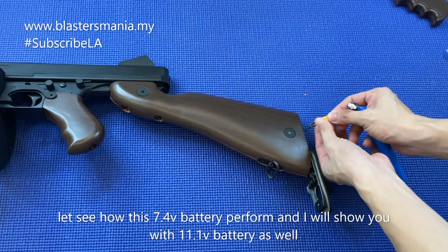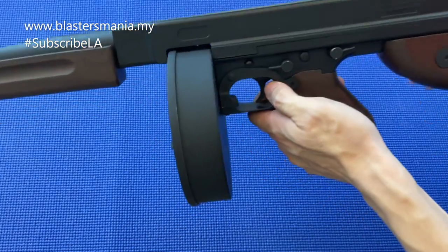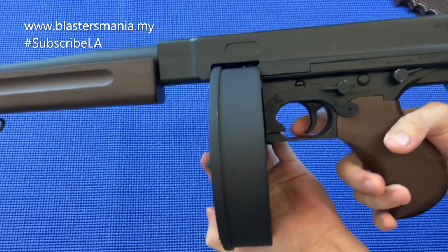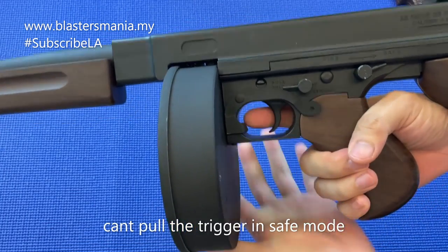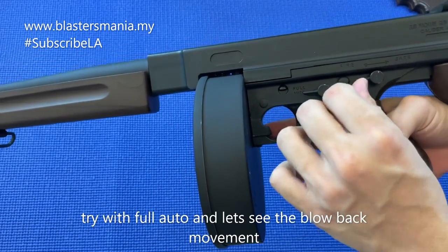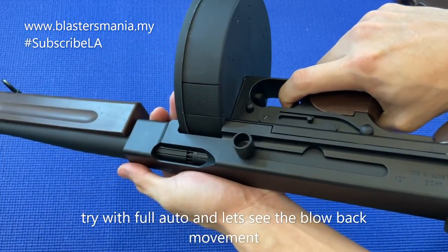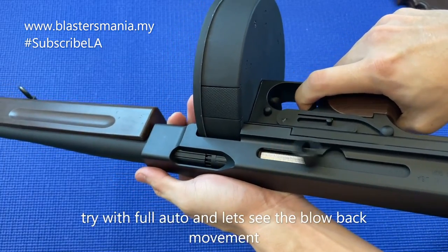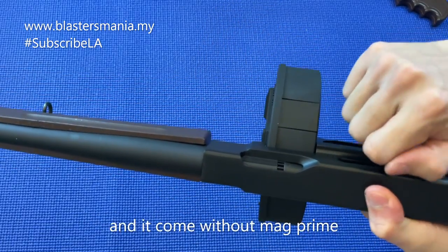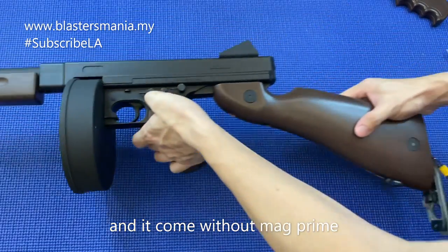Sekarang ni 7.4 lah. Kalau safe, dia memang tak boleh nak tembak lah. Kalau fire - tolakkan ni ke sini - full auto - tengok belah sini. Itu 7.4 lah.